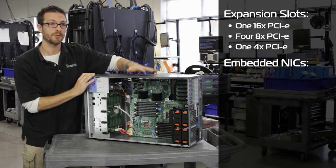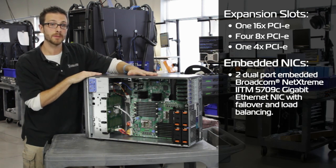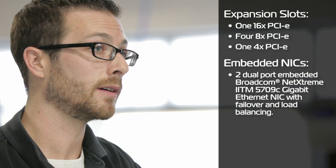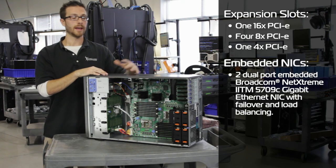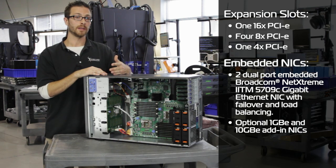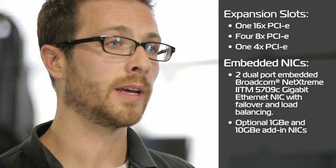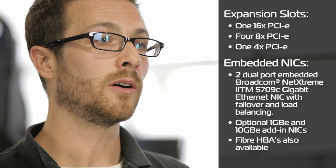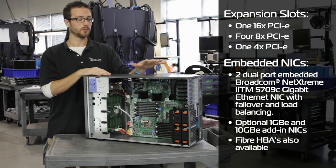On board, we've got four Broadcom 5709C gigabit NICs, so if we were going to do virtualization, we're pretty well set up right from the get-go. If you want to add more, we can do either Intel or Broadcom gigabit or 10 gigabit NICs in those add-in slots. We can also put in a fiber HBA — Emulex or Qlogic, 4 or 8 gig — if we're hooking up to a SAN.